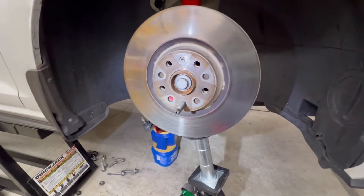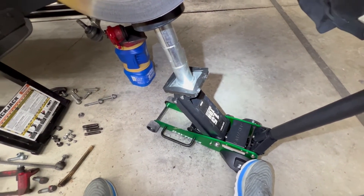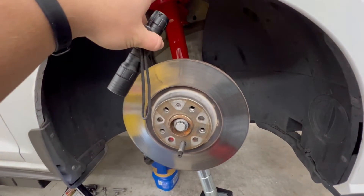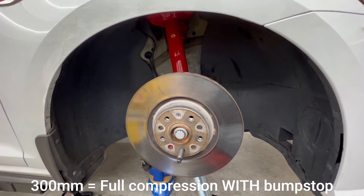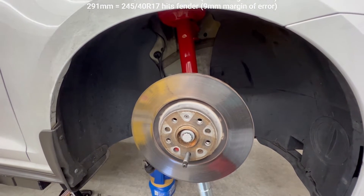The last step before we throw the spring back on: I have the bump stop installed with no spring, fully compressed on a sketchy jack stand setup with the car just starting to lift off the quick jacks. I've already measured from the center of the hub to the fender liner, and we're at 300 millimeters — just shy of the full measurement without any cushion. So we're just going to roll with it like this.